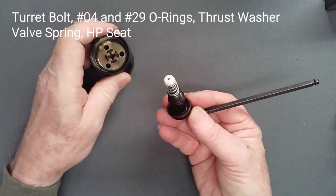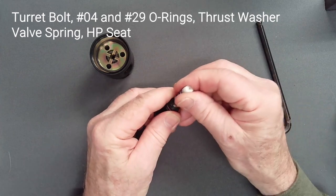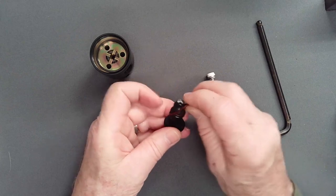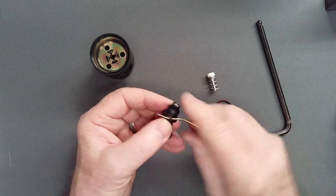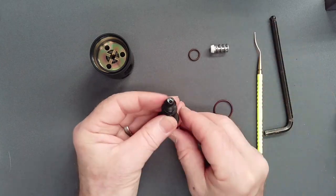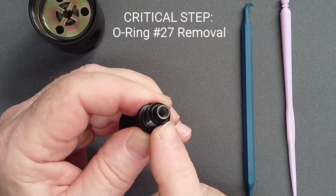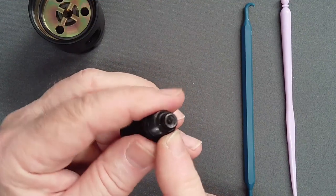Separate the components and carefully remove the number 4 O-ring with a thin brass or plastic pick. Removal of the high-pressure O-ring in the balance chamber of the turret bolt is the single most critical step in disassembly.